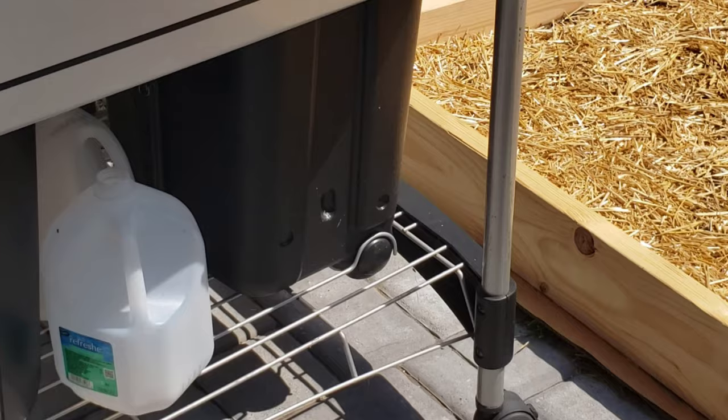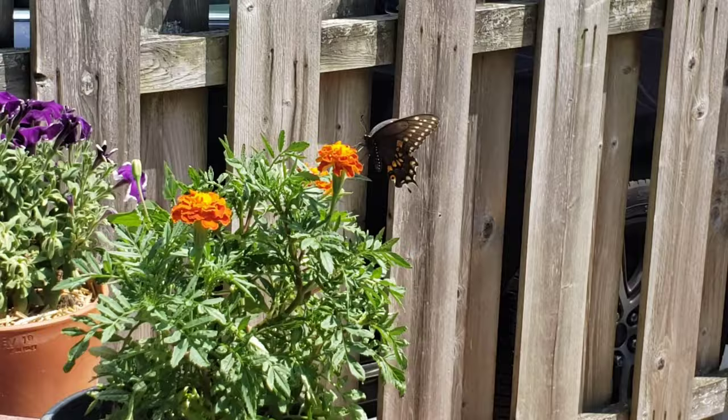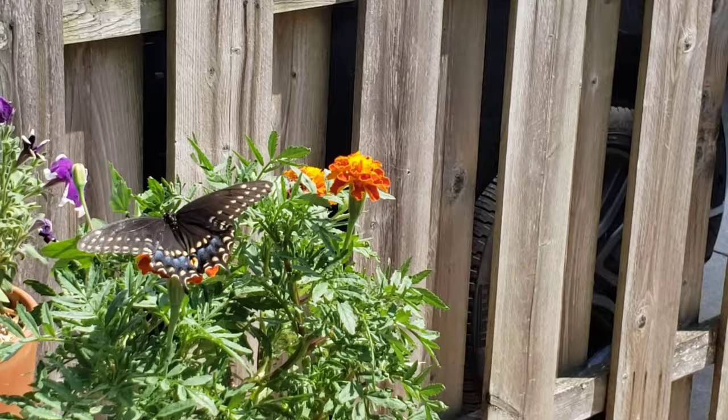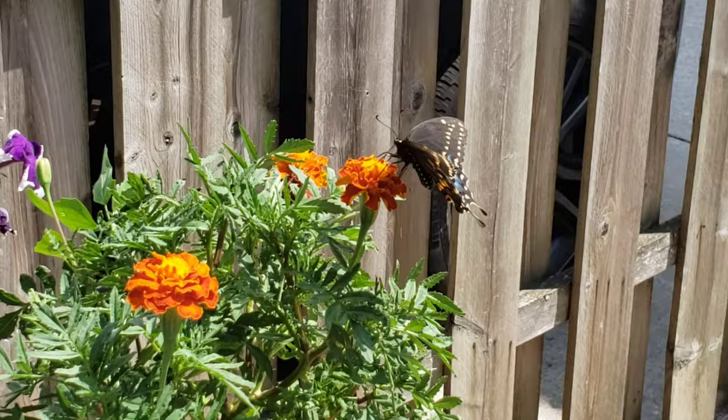Now let me get rid of... shoot, I missed my window of opportunity. I really think that thing I just saw down there was what lays the egg that birthed the tomato hornworm. But this was more beautiful, and it was more important for me to get this than to get that. Oh, such is life — so beautiful. Oh man, she's so pretty. Take a little time to enjoy the nature.